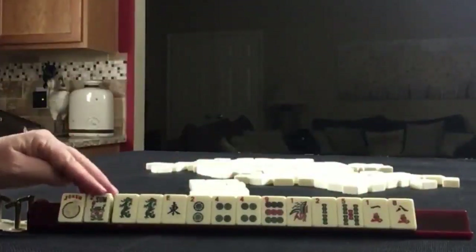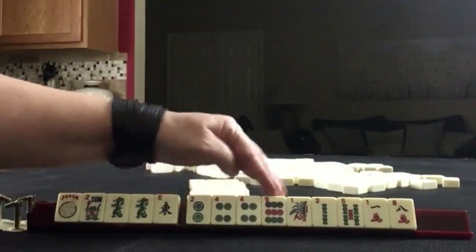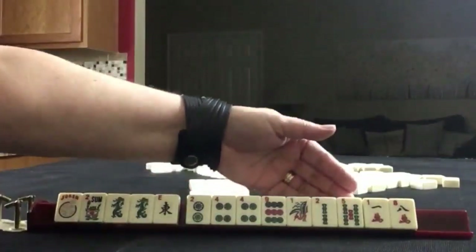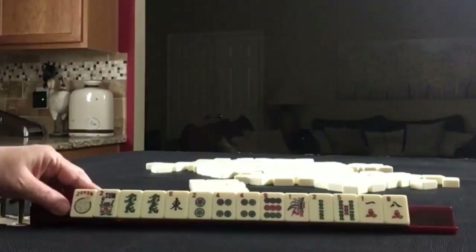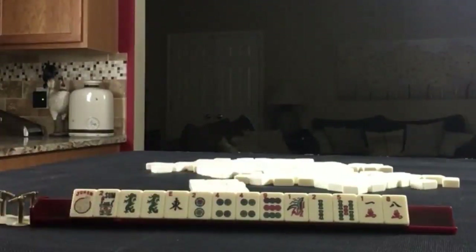Here's the hand: a joker, flower, pair of dragons, green dragons, east, two four nine in dots with a pair of fours, one two five in bams, and one eight in cracks. If these were your tiles, what would you focus on and what would be your first pass?